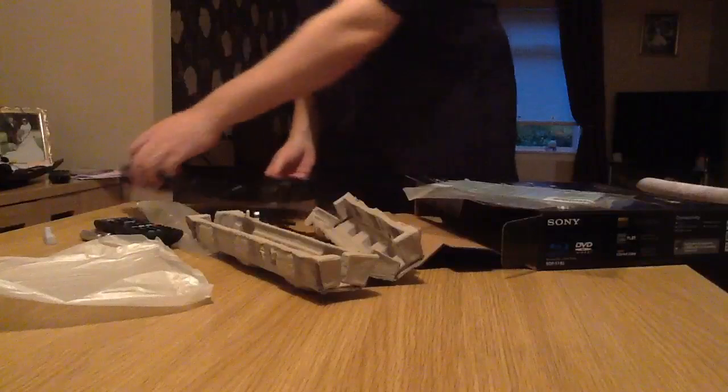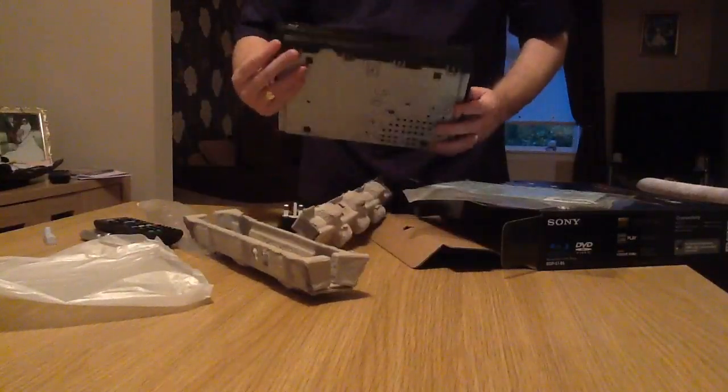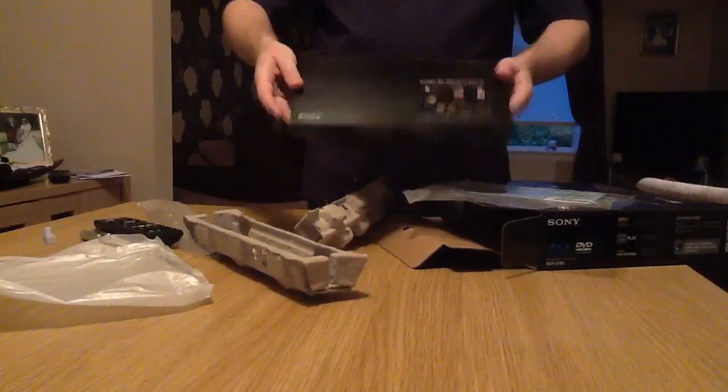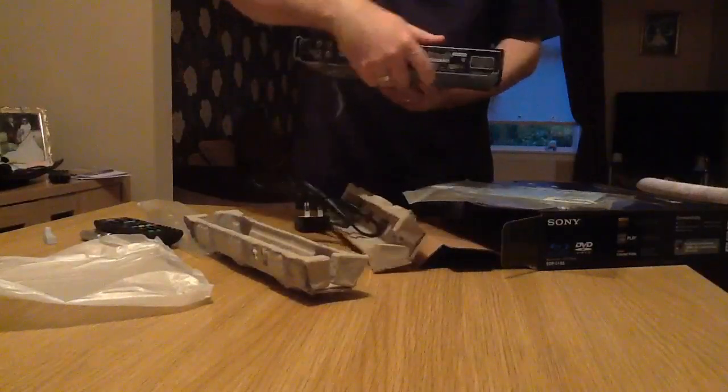And it is relatively small, but it looks like a nice piece of kit. So I'm going to give it a try. So that's it for this unboxing video. Thanks for watching. I hope this has been useful to you.